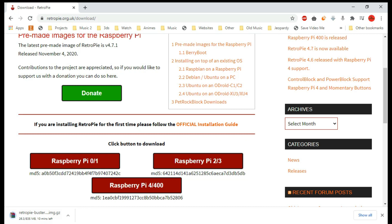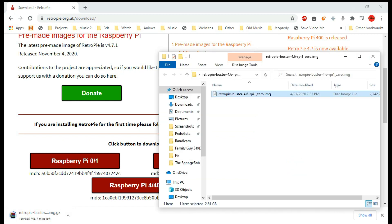It's a big file. You're going to need at least a 4GB micro SD card. Once this is done downloading, you're going to want to extract it with a program like WinRAR, and then you're going to end up with an image file. In order to write the image file, I use a program called Rufus — I'll put a link to that in the description.